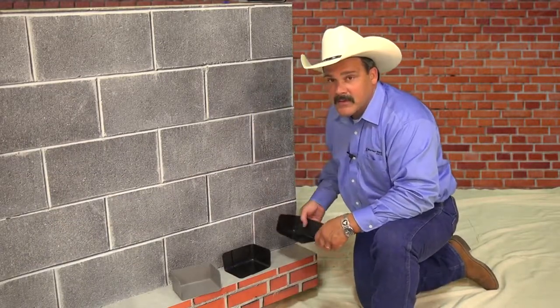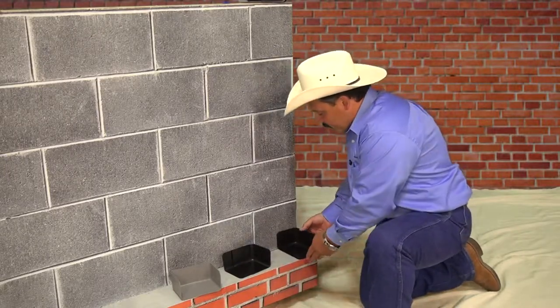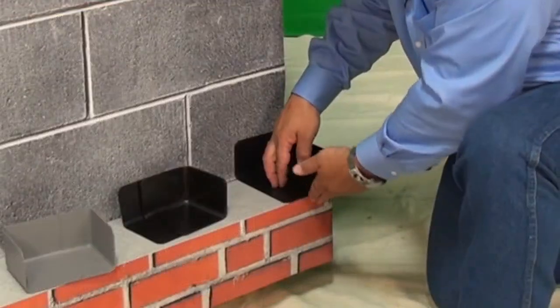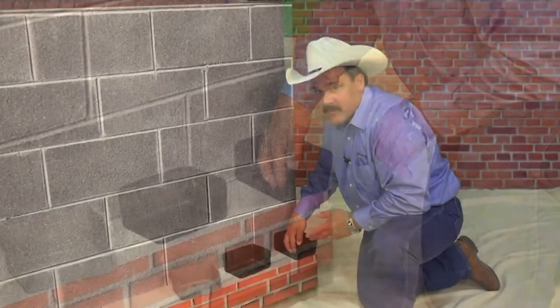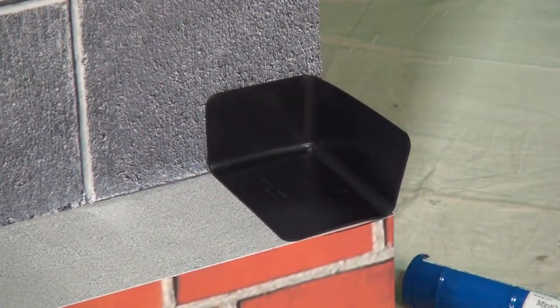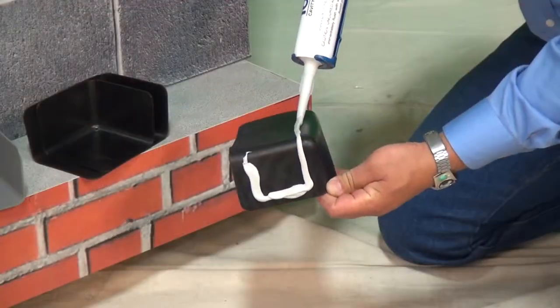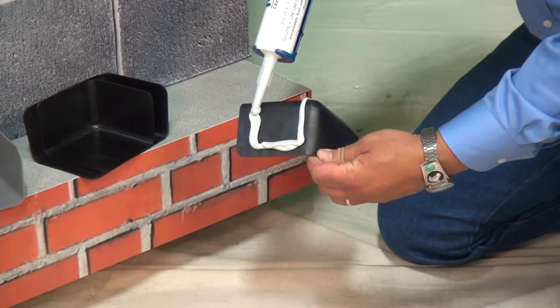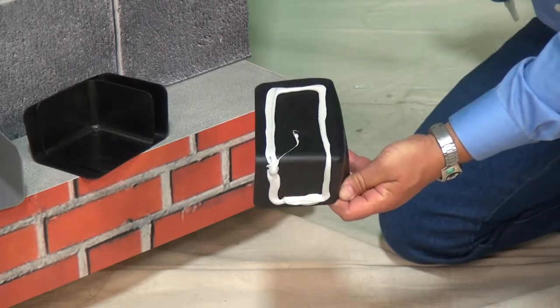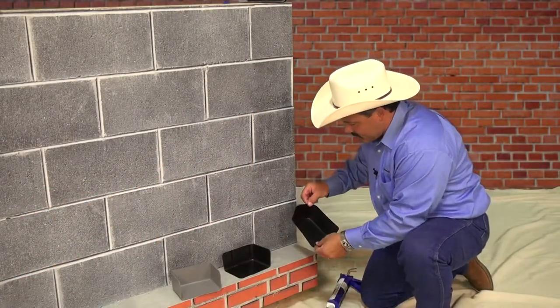It's very easy to install an N-DAM. Basically, you set it on your brick shelf. You want to make sure it doesn't stick out past the face of your masonry — as long as it's flush, you're good to go. This one does not require any trimming, but it does require some adhesive. The sealant is very simply placed — just like that. And now all I do is set it in place. And that's all there is to it.